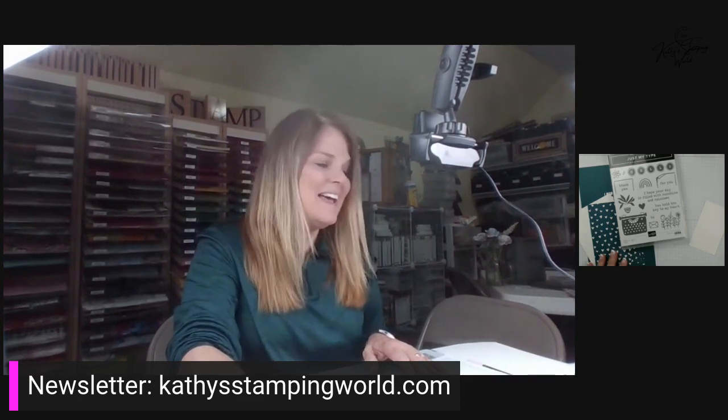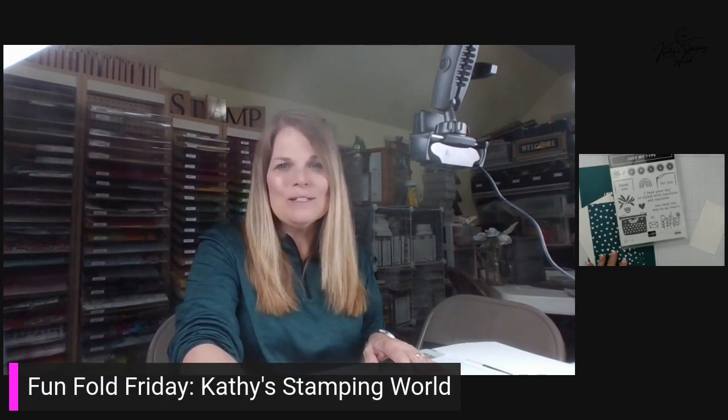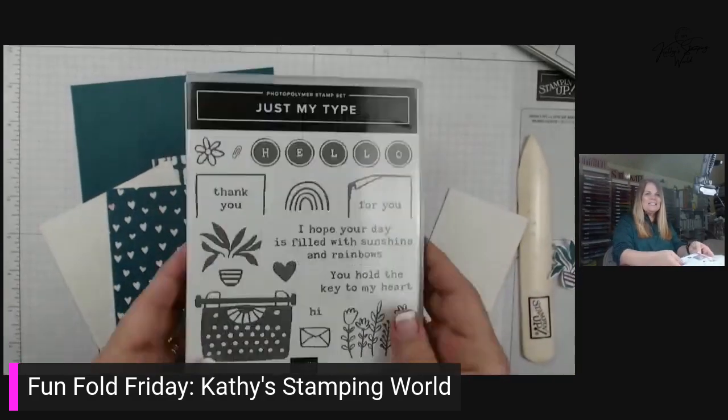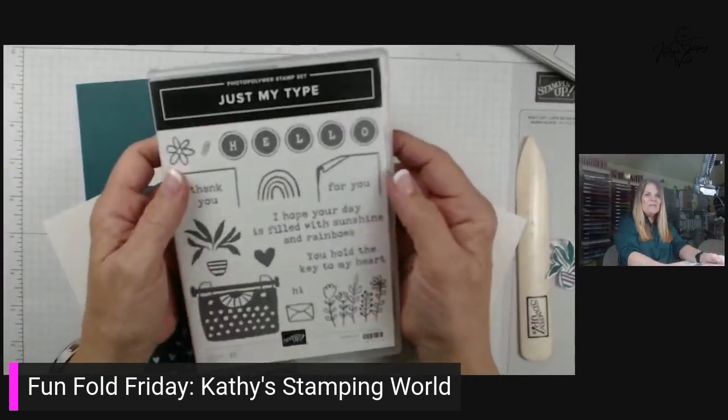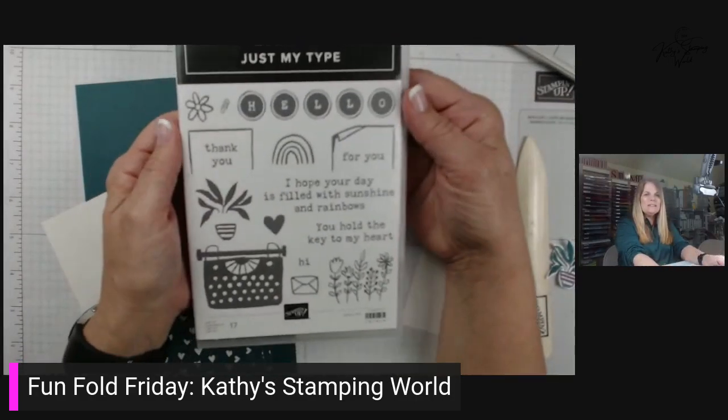Let's get started because it's not going to be a long process, and I want you to get to use this fold as soon as possible. So let me switch here so you're not looking right at me, and you're looking at our set here.